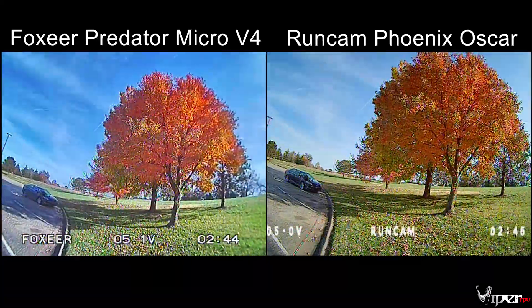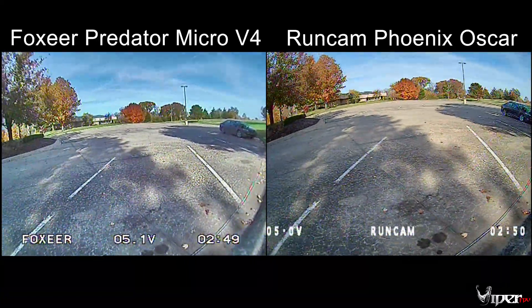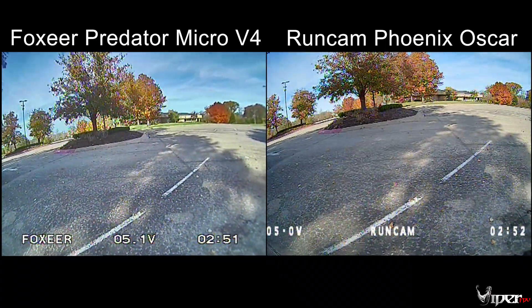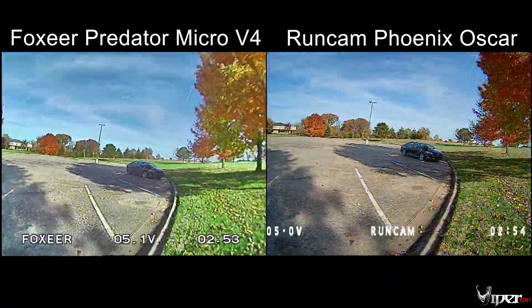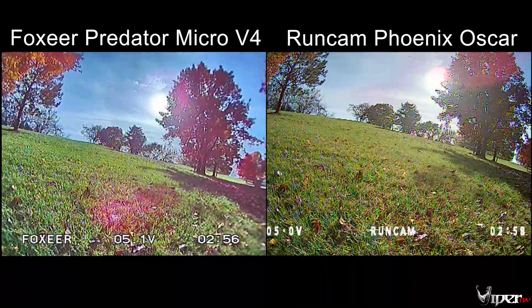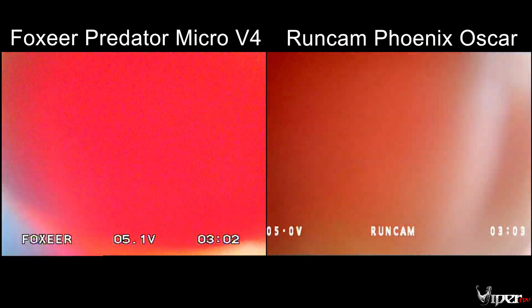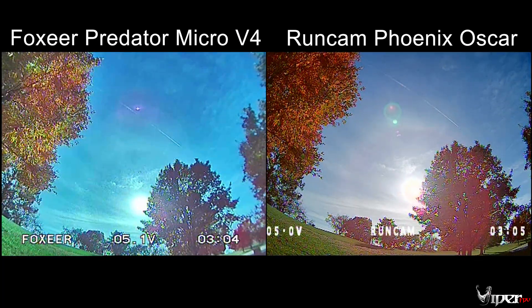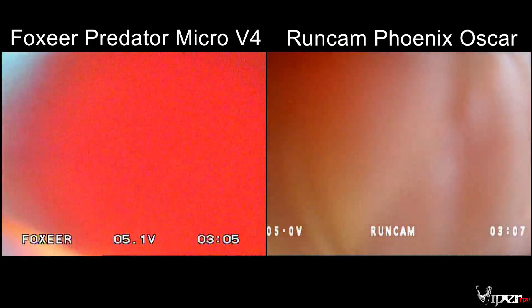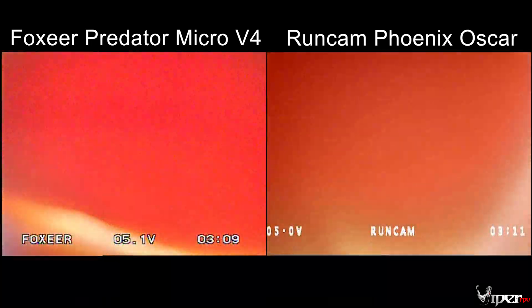Here we have some more images of the parking lot to give you a better look at that shimmer. In a second I'm going to put my hand over the lens to show how it transitions from light to dark. I probably should have used a black piece of paper instead of my hand so it could go completely dark, but in a future video when I test more cameras I'll improve that process.